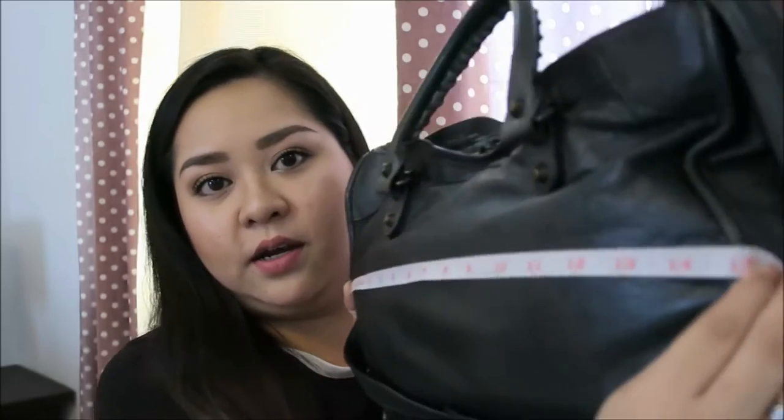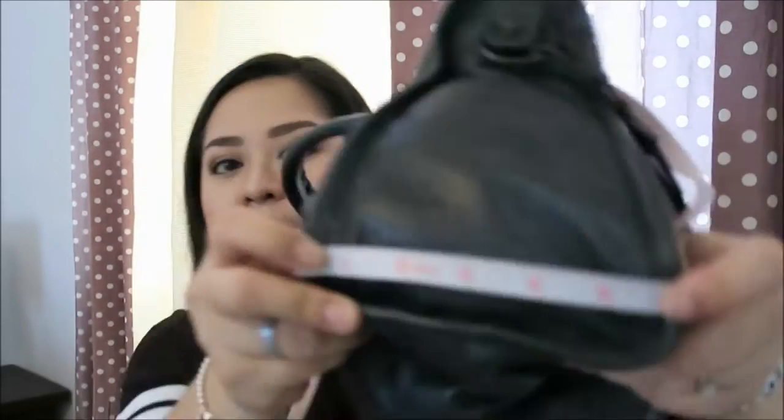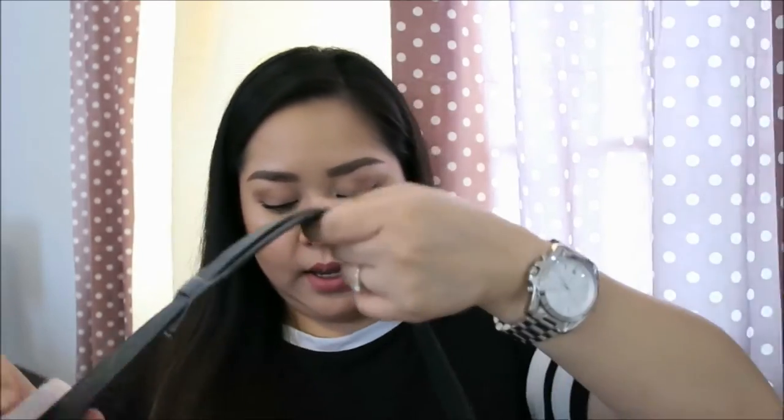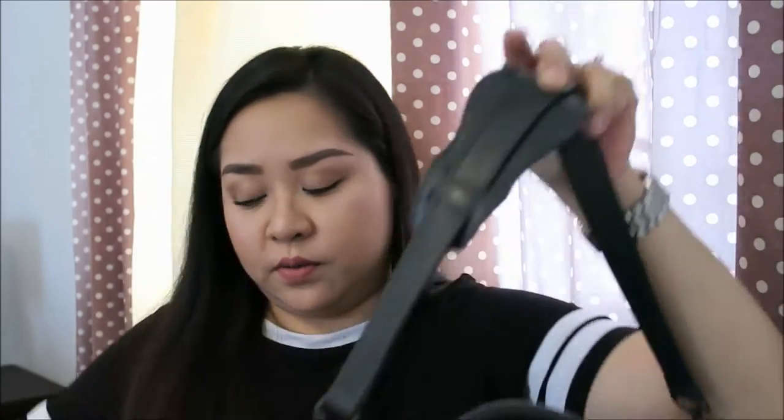I have her stuffed right now, so I just want to quickly give you the measurements. I know there are a lot of reviews on YouTube about the Balenciaga City, but I want this to be an in-depth, full-on review. The length is about 15 inches, the height is about 10 inches, it's about 6 inches on the widest part, the handle drop for the two handles is about five and a half inches, and for the shoulder strap the drop is about 12 inches, though it has already been broken in.